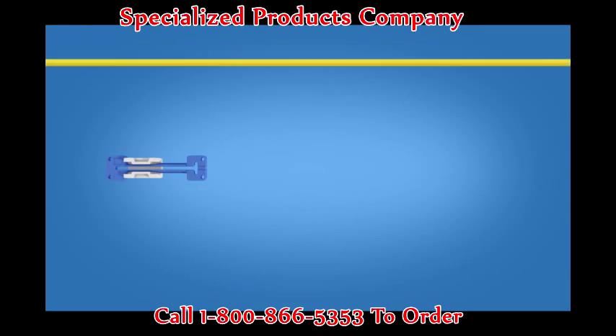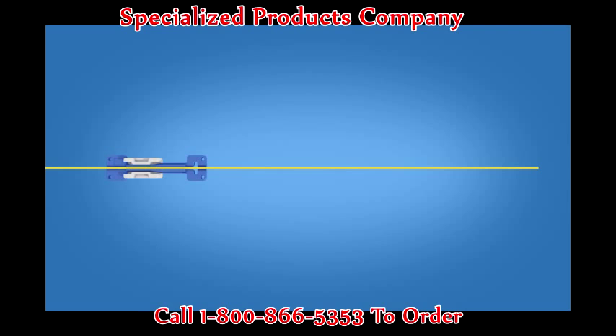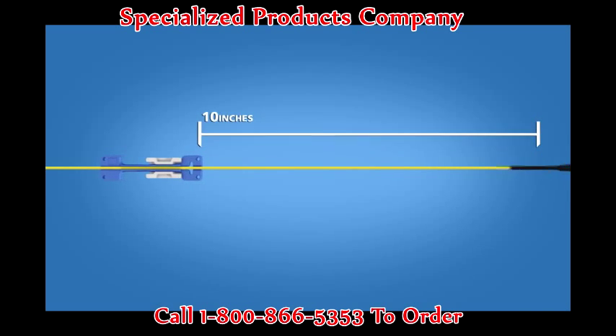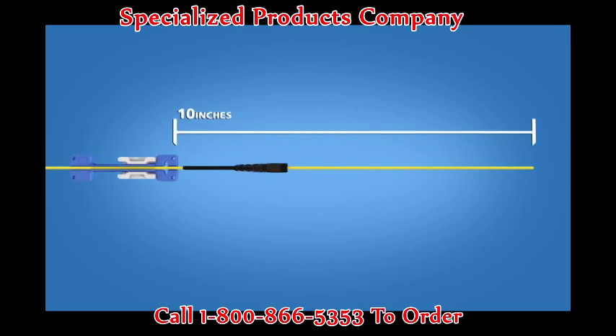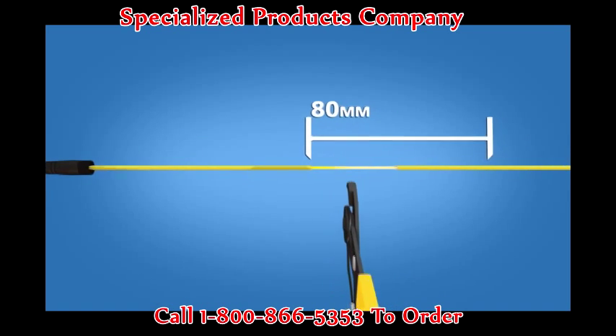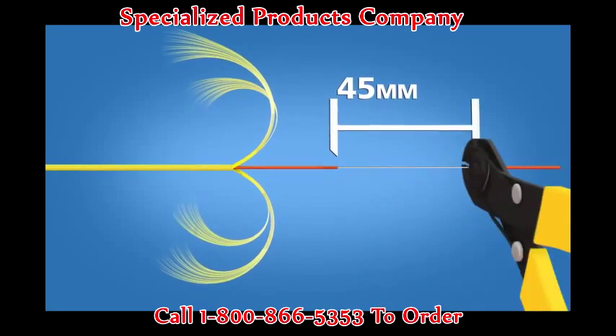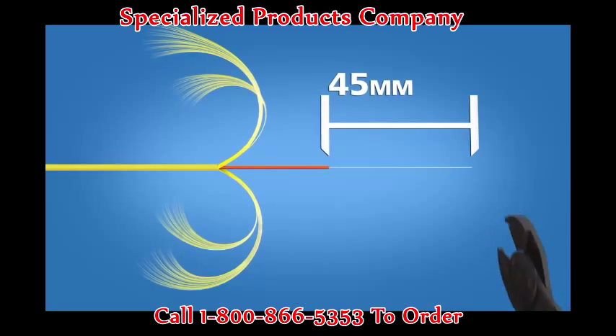For 2 and 3 millimeter terminations, begin by placing the cable clamp onto the cable about 10 inches from the end of the cable. Insert the appropriate boot onto the cable. Remove 80 millimeters of cable jacket. Strip 45 millimeters of 900 micron and 250 micron coating off.